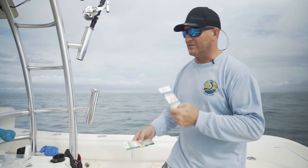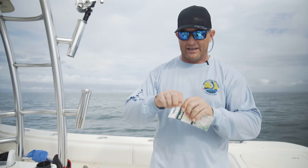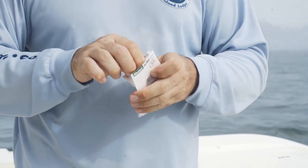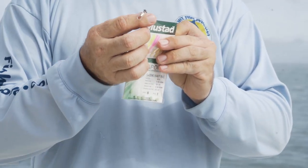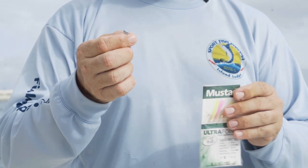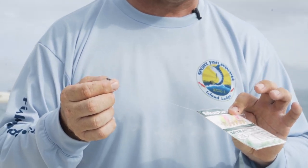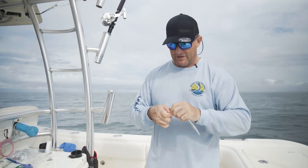We're going to rig one of these up here. Basically, what you do is you just open up the package. You've got two ends on the package. If you've got one that's got a swivel snap, that's where your weight goes. Just leave the Sabiki rig in the package as you rig it up. Take out your swivel snap first to put your weight on.